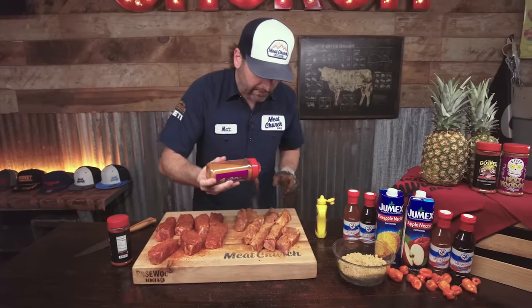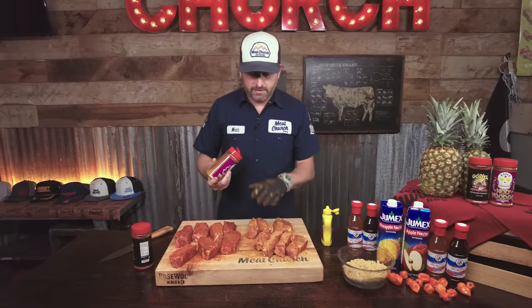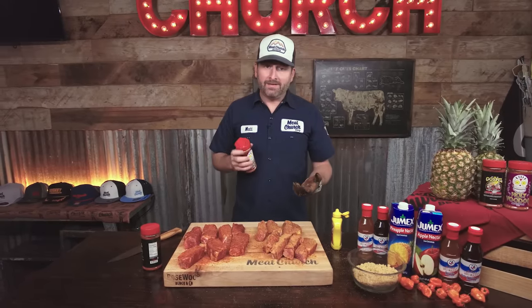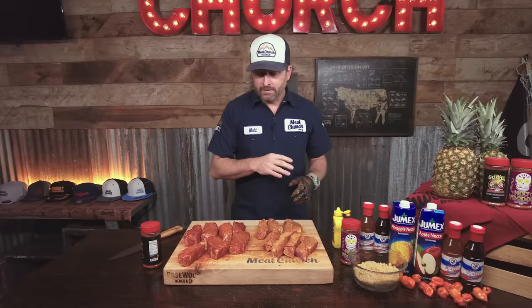Those look pretty good. I want to let this seasoning adhere — I'm going to let this meat kind of sweat out so this stuff is fully adhered. You need to give it at least 15 minutes; I'd love to give it 30 minutes. It wouldn't hurt if you did this the night before, really let that stuff adhere. But I'm going to go get my pit ready. We're going to roll 300 degrees today, and it's time to get to cooking.